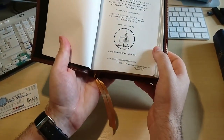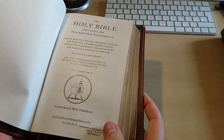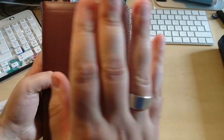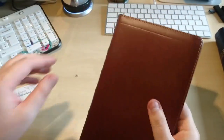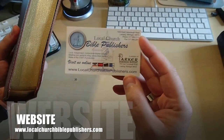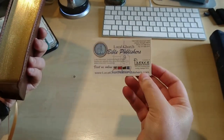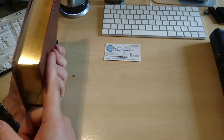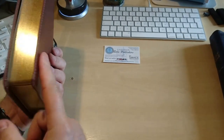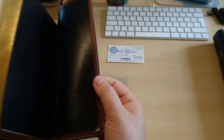Amazing ministry — they only charge you for the cost of the material. They want people to have quality Bibles for a very reasonable price, the best Bibles possible without spending a fortune. If you go to their website — localchurchbiblepublishers.com — they don't pay me for this. I just want you to know because I love Bibles and I'm a student of scripture. I'd rather have a good Bible that will last a long time than spend the same money on one that's cardboard, plastic, fake leather and falls apart very soon.